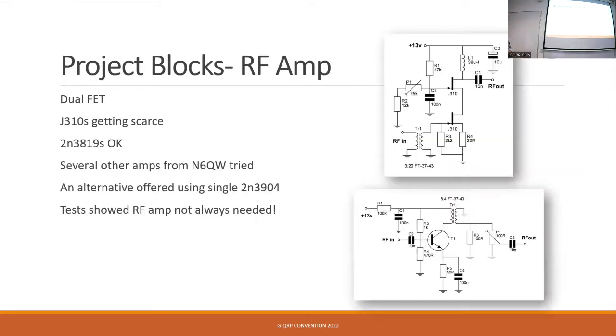The next thing was an RF amp, and again we butted up against the supply problem that Martin mentioned earlier. Pete had used J310 FETs, which used to come in bags for a quid, but they've become quite rare — the price has gone from pennies to pounds in some cases. So we tried alternatives. We used another circuit from Pete Giuliano using a bog-standard 2N3904 transistor, and the gain from that is phenomenal — it will lift signals from S3 or S4 up to S9 plus quite easily.